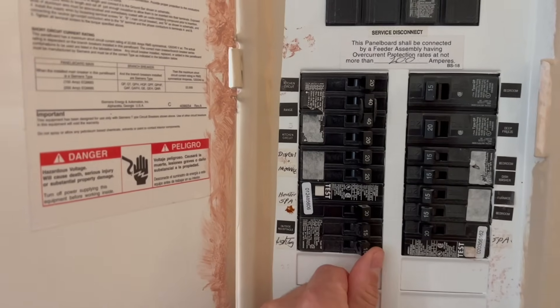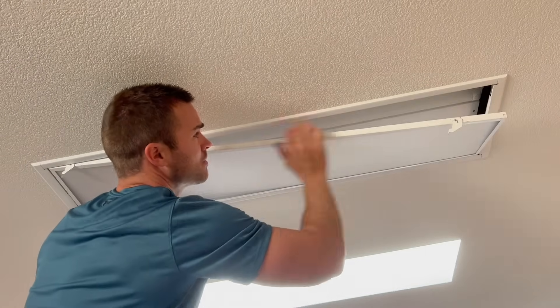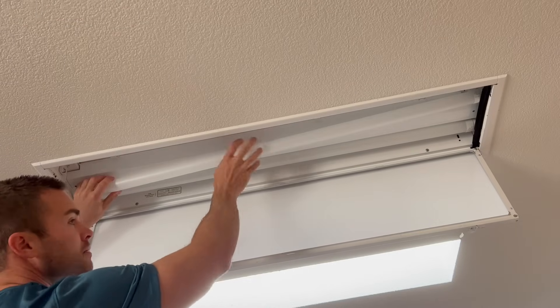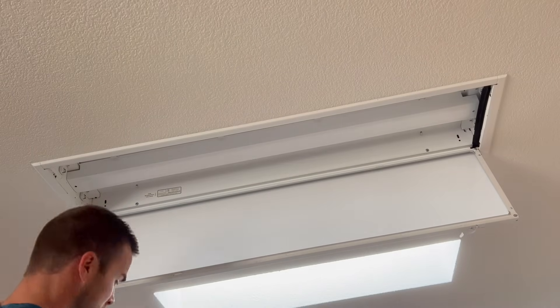The first step is to cut the power to your lights at the circuit breaker. Accessing your bulbs through your covering should be pretty easy — mine just had a couple of tabs on the side and the whole covering swung down. To remove the bulbs, all you've got to do is give them a half twist, and there are a couple of pins on either end which will line up with the tombstones, allowing you to remove them.